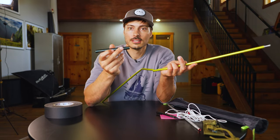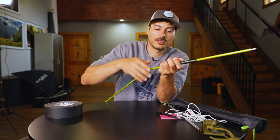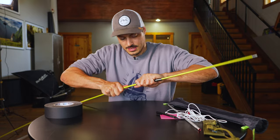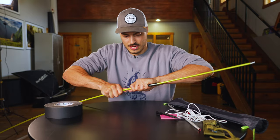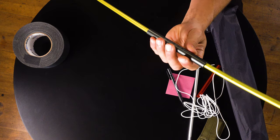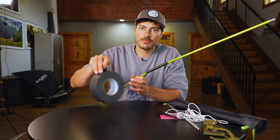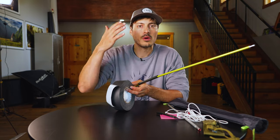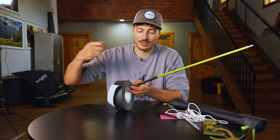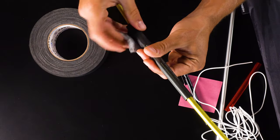The way the tent pole repair splint works in the field is it goes over the break — sometimes brute force helps. You can see the splint is kind of flimsy, so I always carry gaff tape. If you have duct tape, keep some wrapped around one of the straps of your bag. Really MacGyver this.